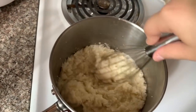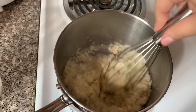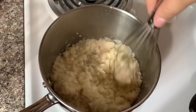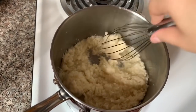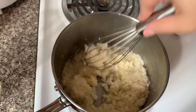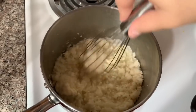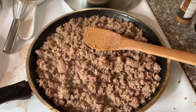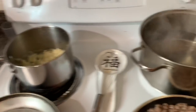I put the cauliflower in the blender with some water, blended it, and then put it on the stove and whisked it. It comes out with the texture of mashed potatoes — really good and healthy. I don't eat carbs so this is a great substitute. After that I cooked a whole thing of ground turkey, and my mom's making rice while everything else is on the stove.